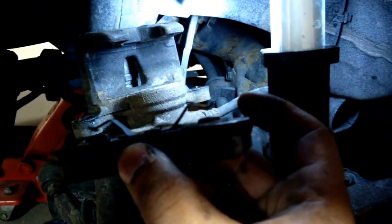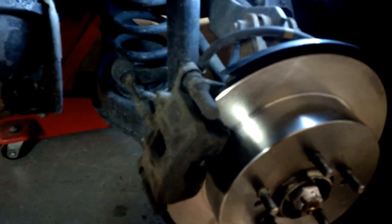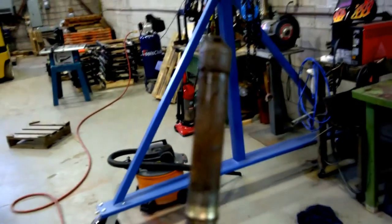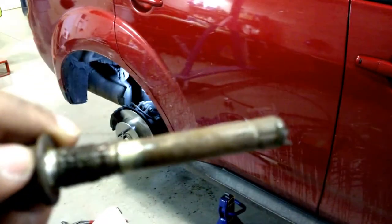Now I'll mount up the outboard pad. There are some clips on here that are just going to go over the top. You can see these little notches - there are corresponding notches inside the caliper that those will fit into. I have the caliper back on with the top caliper bolt in. The bottom bolt was looking rusty with some debris on it - that probably contributed to the amount of pulsation I was getting and wore it out prematurely.